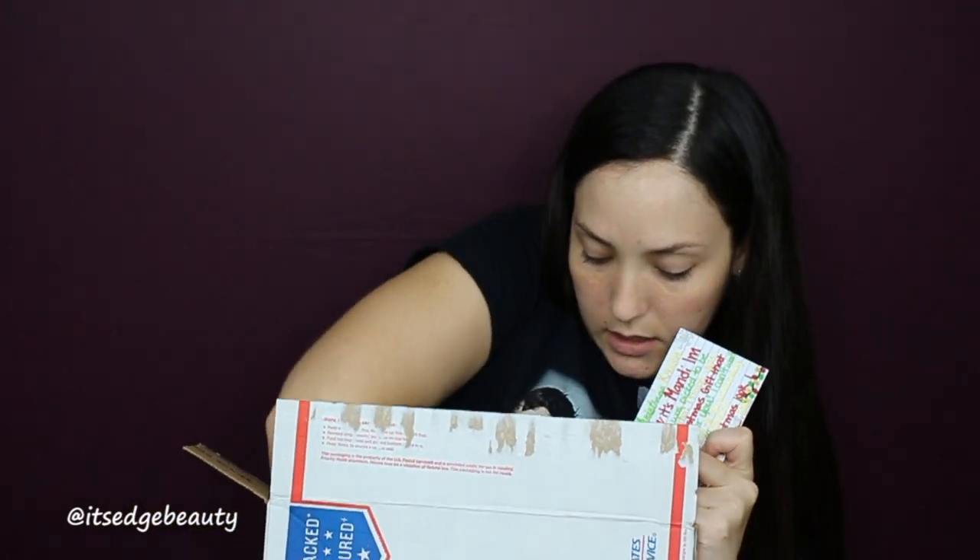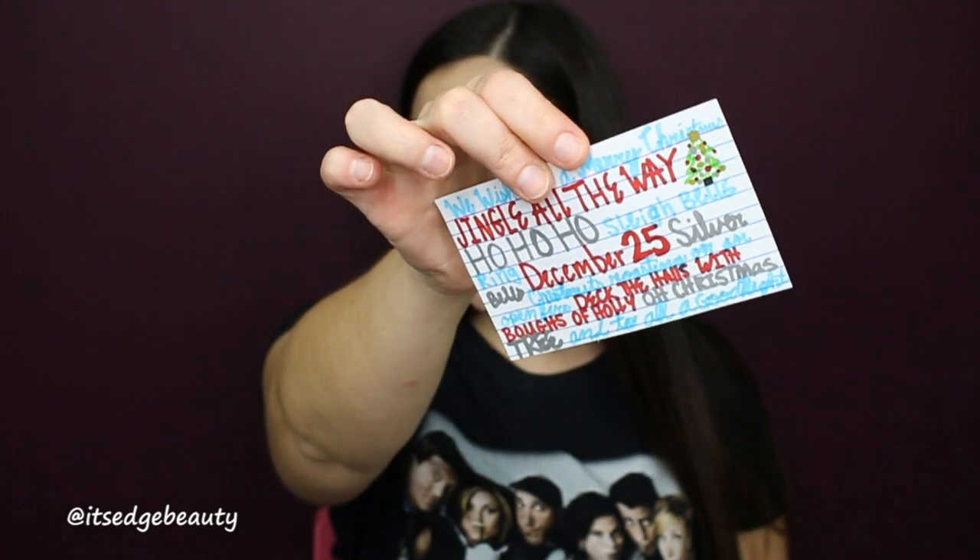Let me pull some things out so I can put the box down. Before I show you what I can see, I'm going to read the card. It says: 'Merry Christmas Krista! Hey, it's Mandy — I'm excited that I was picked to be your secret santa. I hope you enjoy your Christmas gift. Mandy.' Then for my Christmas look, she'd love to see red, silver, and gold — I love that idea! The other card says 'We Wish You Merry Christmas, Jingle All the Way' with a little tree and Christmas sayings.